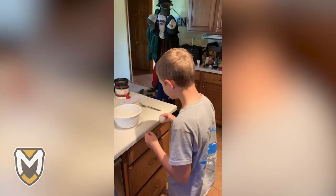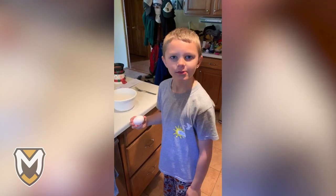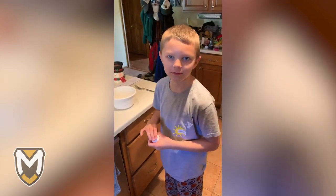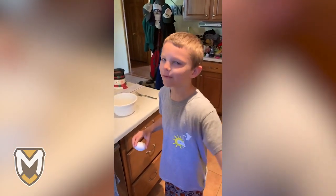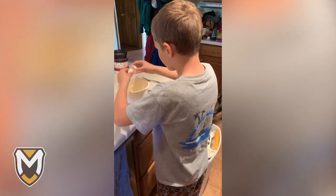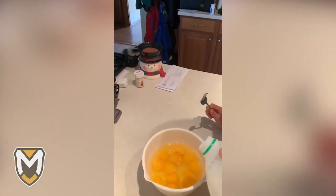We've got Matthew cracking the eggs this morning, getting ready for some breakfast. How many do you think we need? It depends — on the eggs. Now we're going to add a little bit of milk to our eggs to make sure that the scrambled eggs are nice and fluffy.